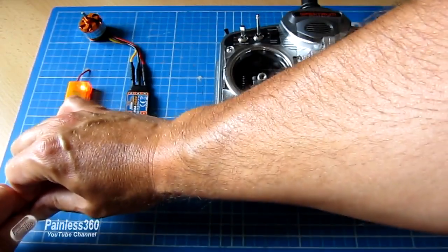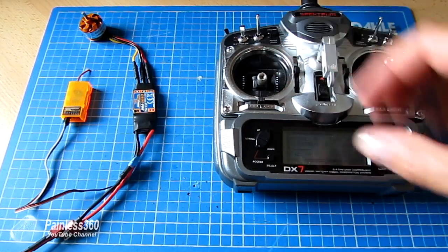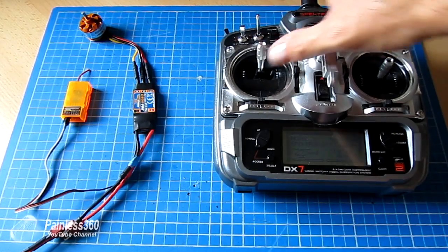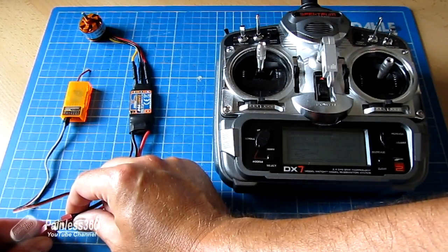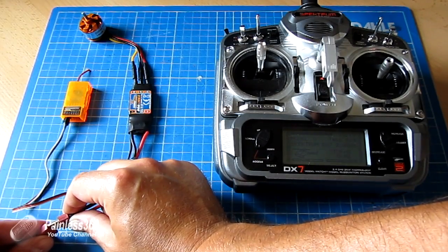First, power off the ESC and motor. Always make sure your props are off when doing this — it's dangerous otherwise. Then increase the throttle to the very top, as far as it will go, and power up the system. You'll hear the speed controller beep once and then beep every three or four seconds.